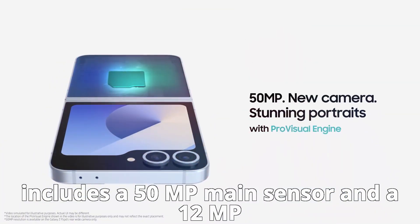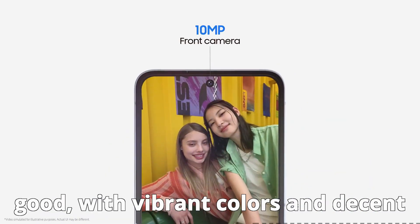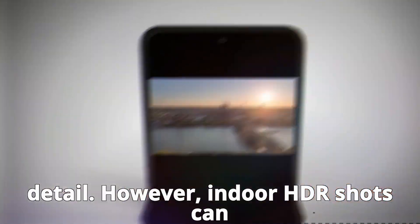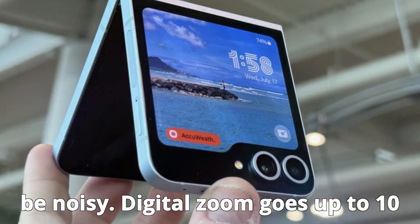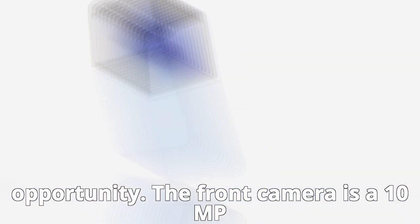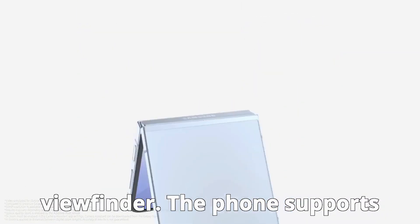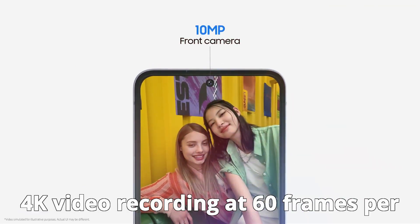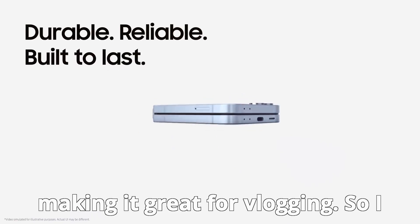The camera setup includes a 50MP main sensor and a 12MP ultra-wide sensor. Photos are generally good, with vibrant colors and decent detail. However, indoor HDR shots can have some flare, and low-light shots can be noisy. Digital zoom goes up to 10x, but there's no dedicated telephoto lens, which is a missed opportunity. The front camera is a 10MP sensor, fine for video calls, but for selfies it's better to use the rear cameras with the cover screen as a viewfinder. The phone supports 4K video recording at 60fps with impressive stabilization, making it great for vlogging.